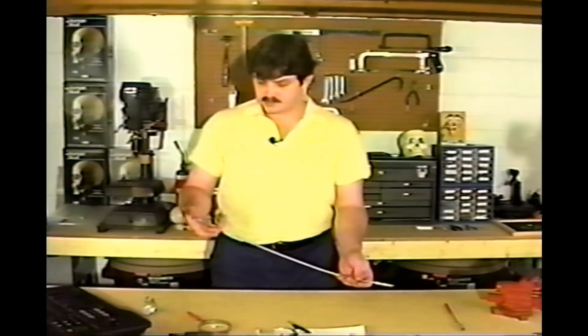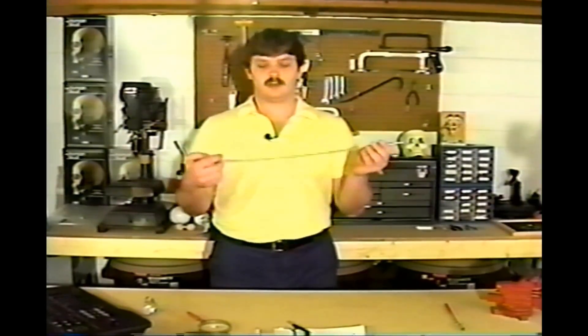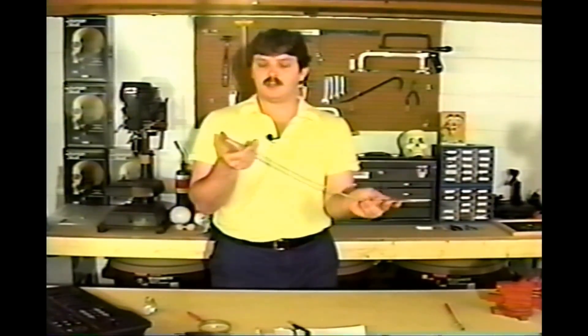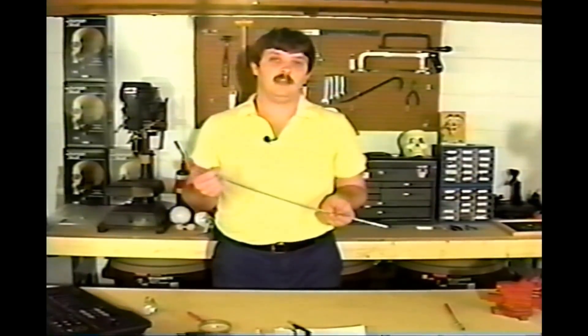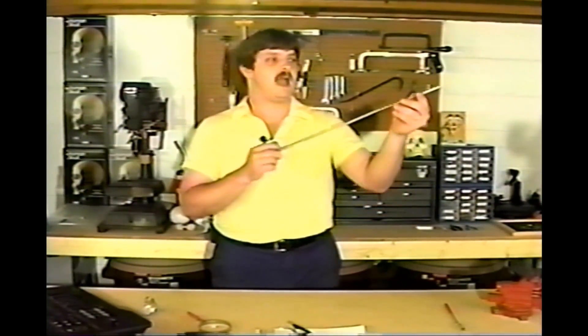Another neat device is this spring loaded retriever, which I picked up at my local hardware store for about $3 or $4. It has a cable going through it with a spring-loaded handle on one end. When you squeeze the handle, a little set of jaws comes out of the other side. This is handy for picking up little nuts and bolts you've dropped, but it can also be very helpful for controlling the lips or eyebrows of a creature.